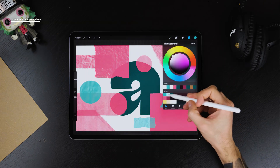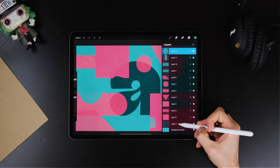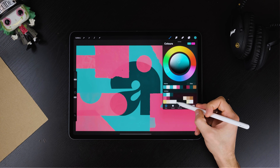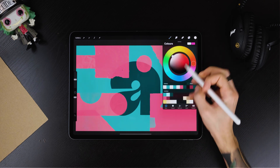Before we move on to the next step, we're going to change the colors of the whole piece. Here I'm using a super limited palette so it's easier to find a good balance. First I've changed the background color, and now I'm choosing colors for the rest of the elements.